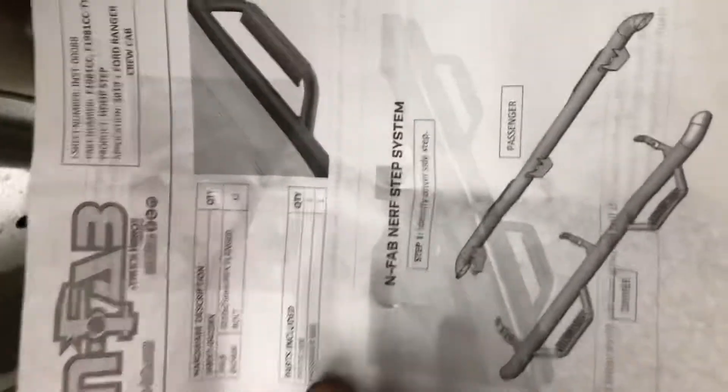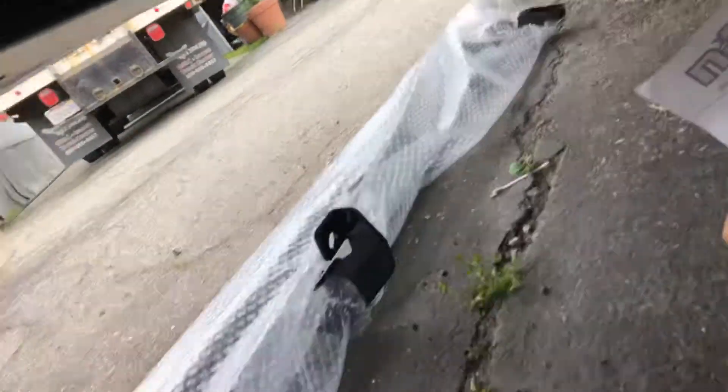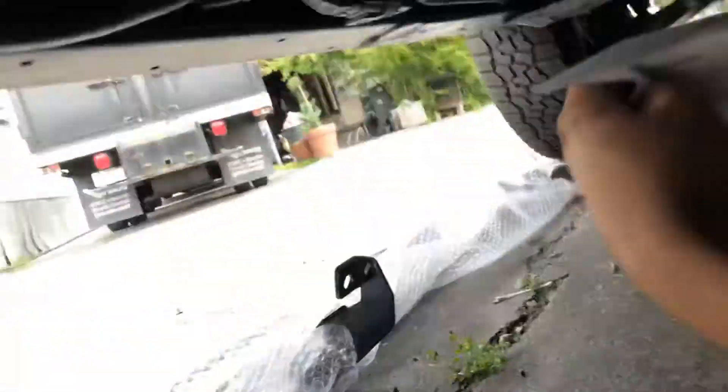This is a 2019 Ford Ranger and we're going to install the M5 Nerf step system. I unpackaged everything but I didn't peel off the wrap so I don't scratch it.